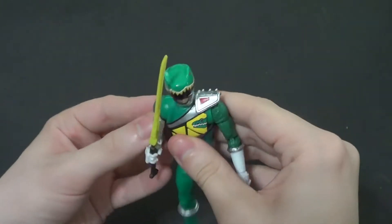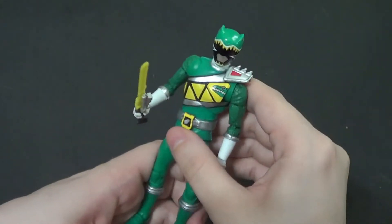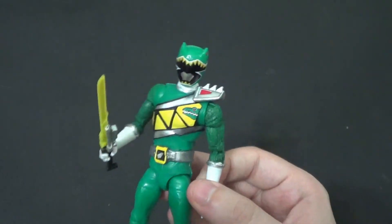Hey there, YouTube. It is your boy B3, back with another kicking action figure review. Today we're looking at a pretty cool one — it is the Green Dino Charge Ranger from the Hasbro Power Rangers Lightning Collection.